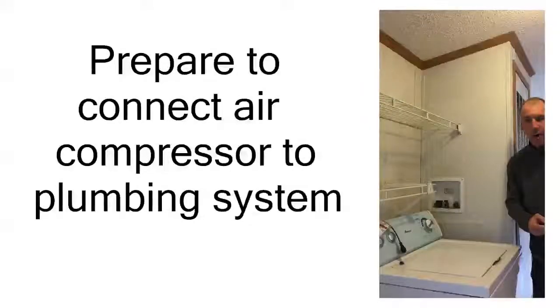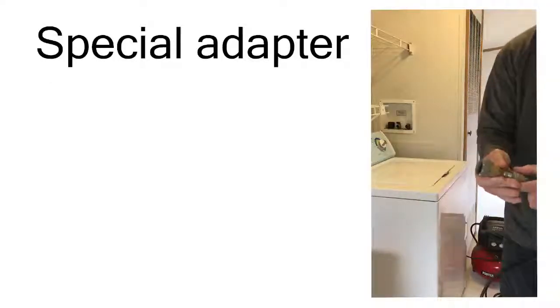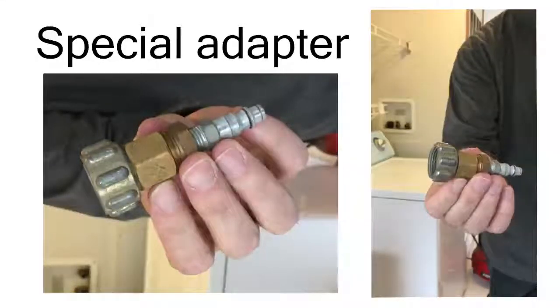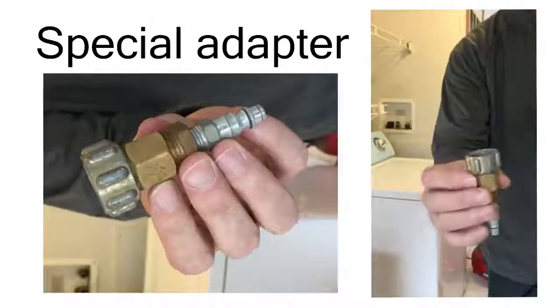While waiting for the hot water tank to drain, the next step I was preparing for is over here at the washing machine. What I want to do is disconnect the hot and cold water lines from the spigots, which I've already done. Now we're ready to start connecting the air compressor up to the hot side first. I'm going to give you a close-up of this special adapter — these are parts you can get at any local hardware store. You may want to take a picture of this and take it to your hardware store and they'll help you put this piece together. One side is the fitting that goes to the air hose; the other side is the fitting that goes to the water valve.